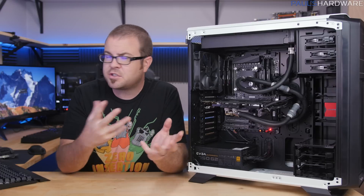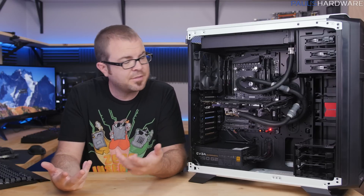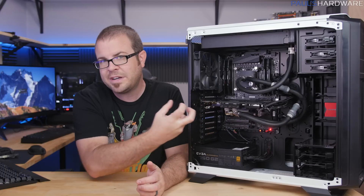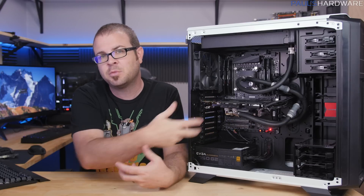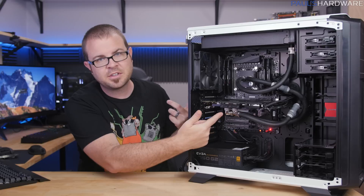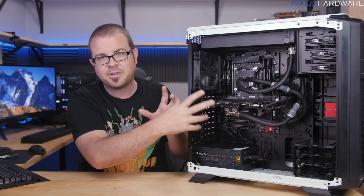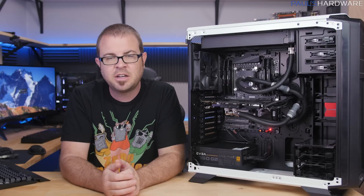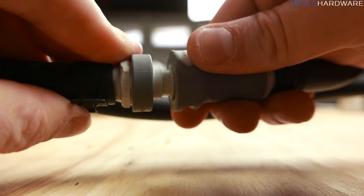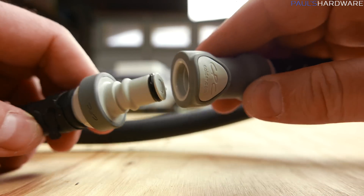You can service this loop if you need to — and I even had to. My initial installation of the GPU block wasn't quite as secure, so I had to remove and reinstall it. With a full custom loop, removing the GPU and tightening the block would be very challenging. Whereas with this setup, I was able to just undo the QDCs, pull it out, tighten some things down, and pop it right back in. The system also stays nice and quiet thanks to a quiet pump and EK Vardar 140mm fans.